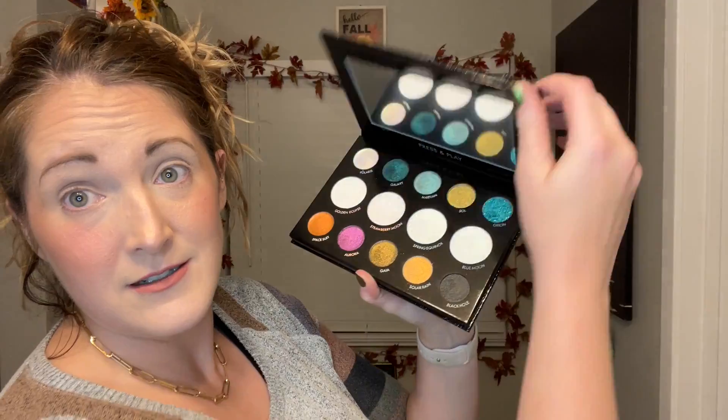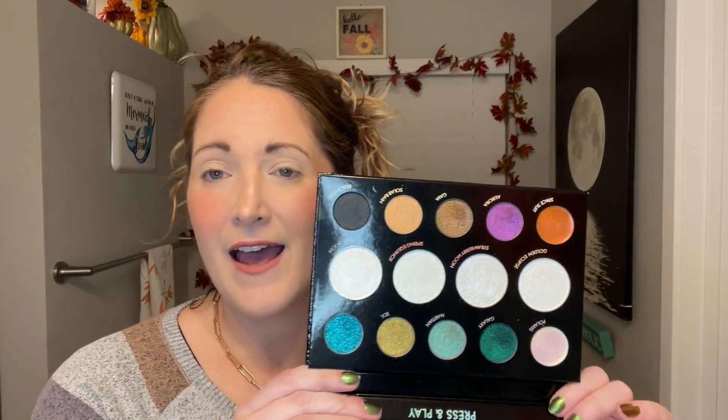I'm kind of just experimenting and playing with makeup today because I have the Danessa Myricks Light Work Volume Three palette. This palette is so stunning but also intimidating. I'm going to try to do three looks, but I'm not holding myself to that — I might do more. I've never had so many multi-chrome and duo-chrome shades in such a stunning palette before.